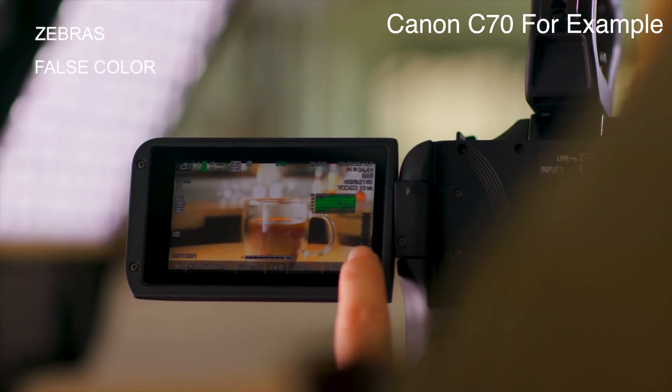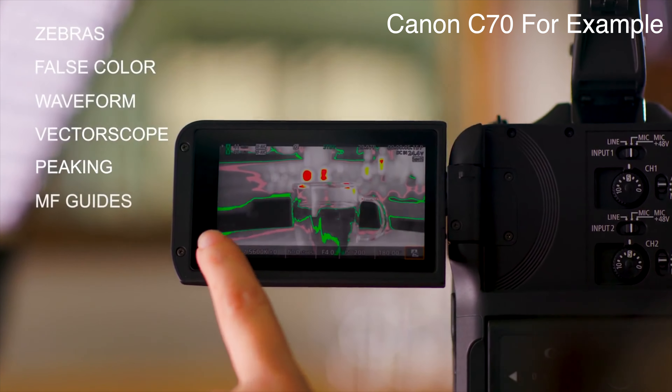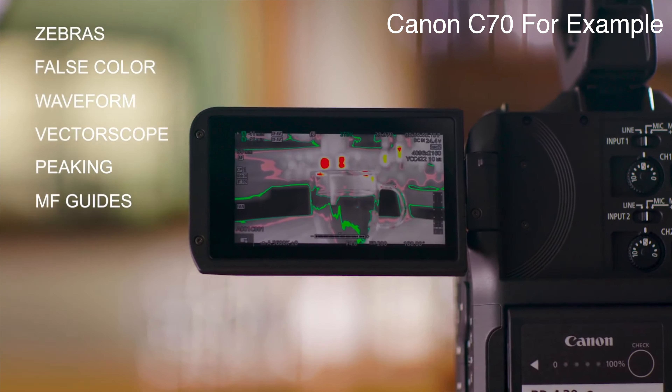Besides possible 4K RAW and S-Cinetone — which hopefully will come to the A7S3 too — what else can they do to differentiate? One thing I really hope they do, and I think they need to do, is add a much better, brighter screen to the back of the camera. If you're not going to have an EVF and this is a cinema camera, you really need a higher quality screen. They could also add false colors and waveforms that are usually found in cinema cameras or external recorders but not in the Sony A7S3 — that could be a big advantage.